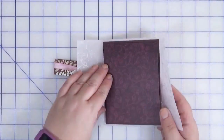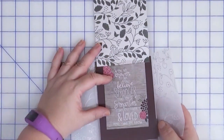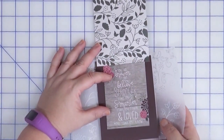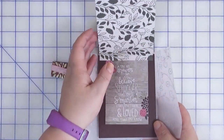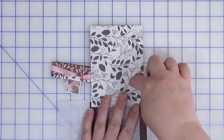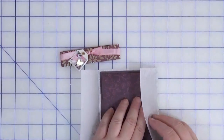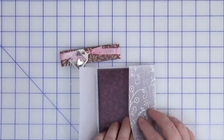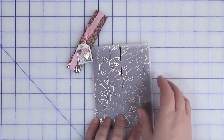The belly band would just slide off, and when you open it up it also opens this way. I used one of the three by four cards to put the sentiment inside, and I have enough space to sign my name. I can always add a lighter piece of paper over top and add my comments. I didn't want to put anything on the front because I used vellum and didn't want it to be too distracting.